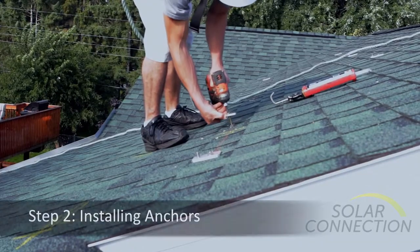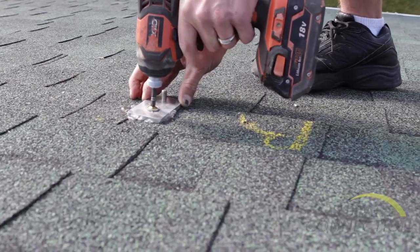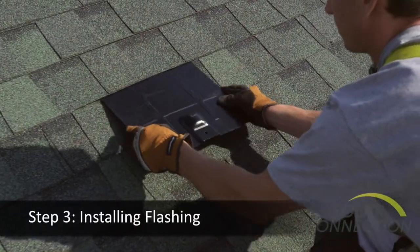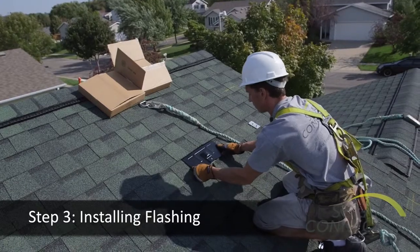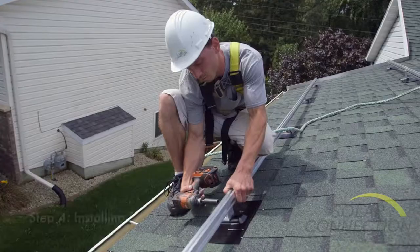We attach anchor points right into the roof trusses. Then we flash in the anchor points so it's completely waterproof. On these mounting feet, we'll attach a rail system.